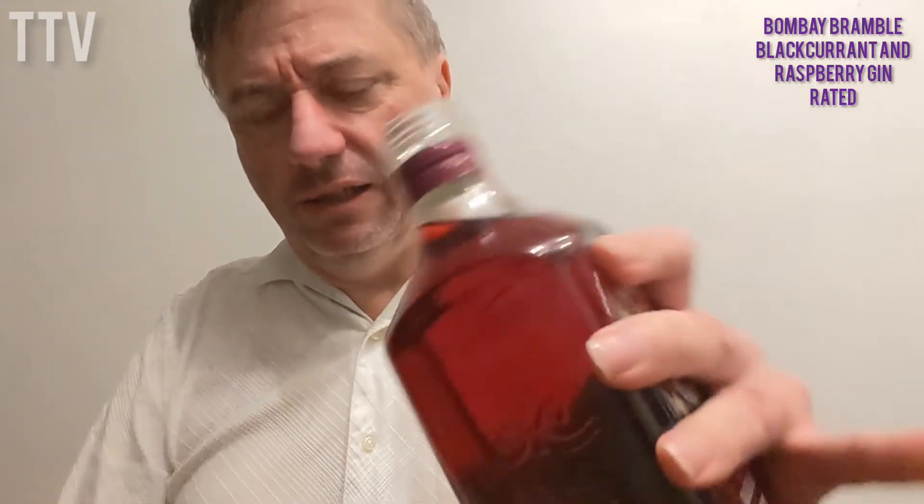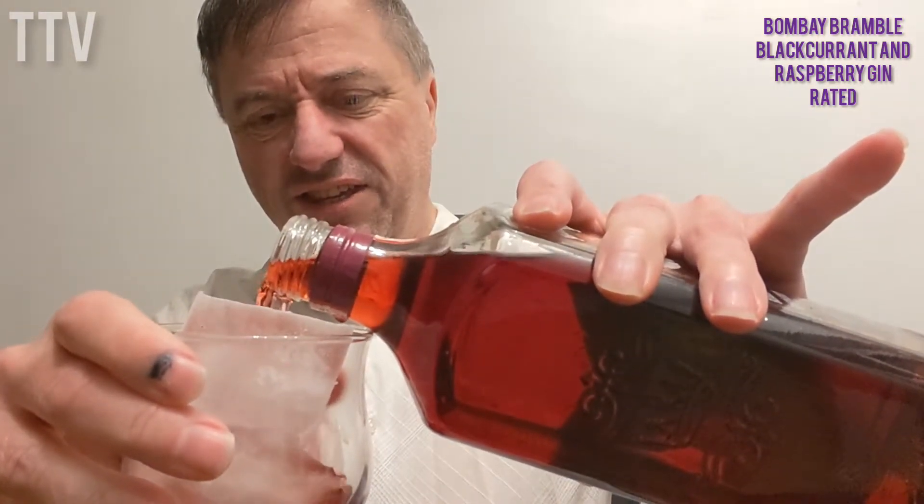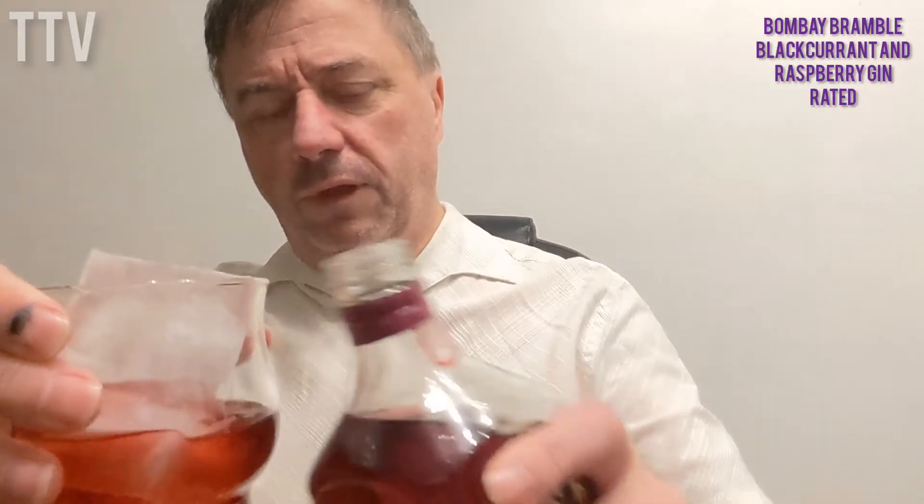So what does it taste like? It's a tight screw lid. Looks like Ribena. So etiquette — obviously on the ice. It sounds nice. It smells nice, I mean.